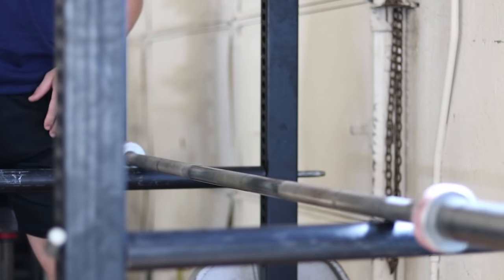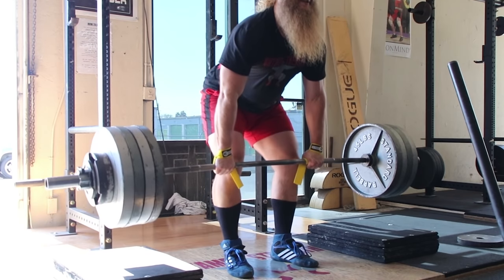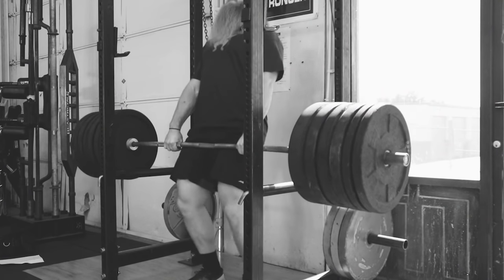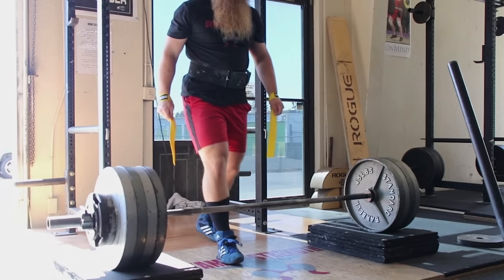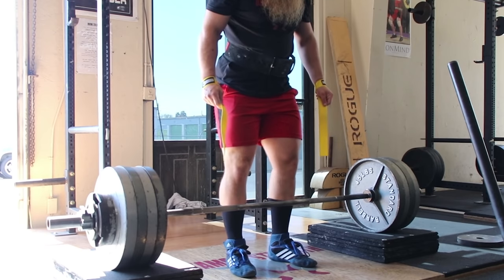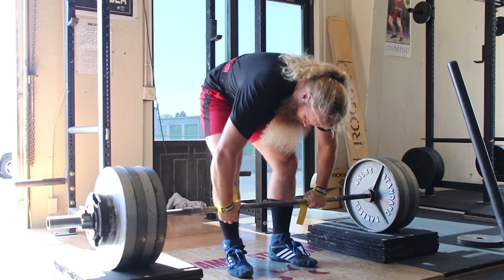We have a couple of bent bars at Untamed Strength used for rack pulls only. A block pull can be done anywhere from mid-shin to just below the kneecap. Above the knee can turn into an ego lift where the lifter usually ends up hitching the weight by shoving the knees forward and ramping the bar up their thighs. Elevating the weight higher off the floor usually allows you to deadlift a bit more weight than from the floor because the range of motion is decreased, so it's considered an overload movement.